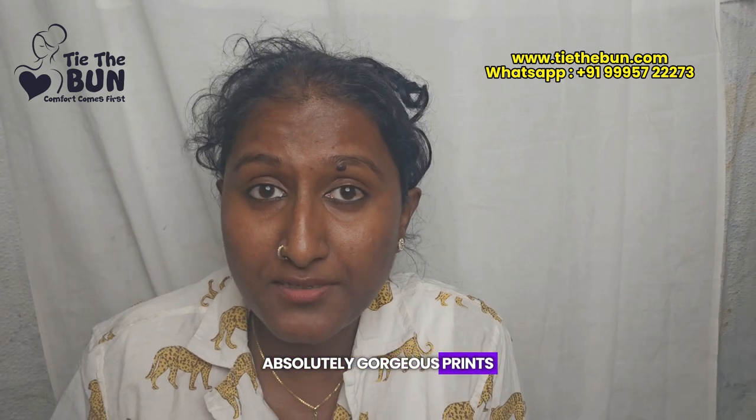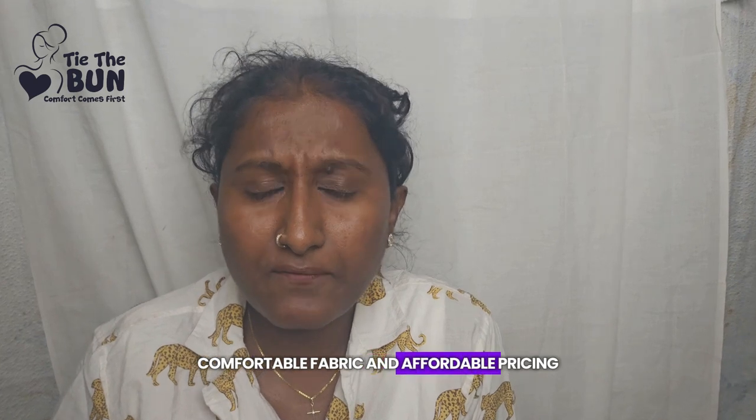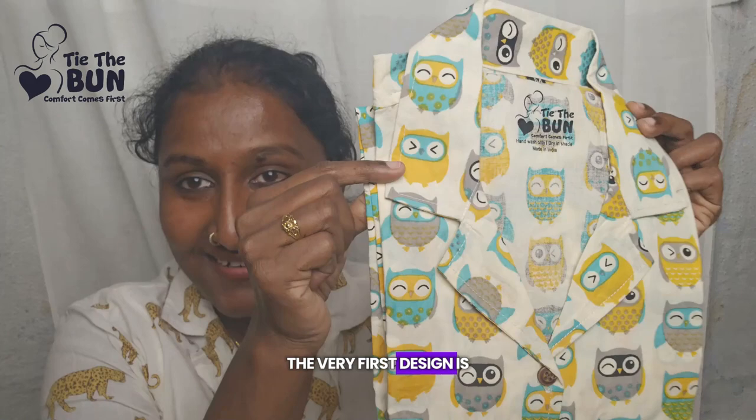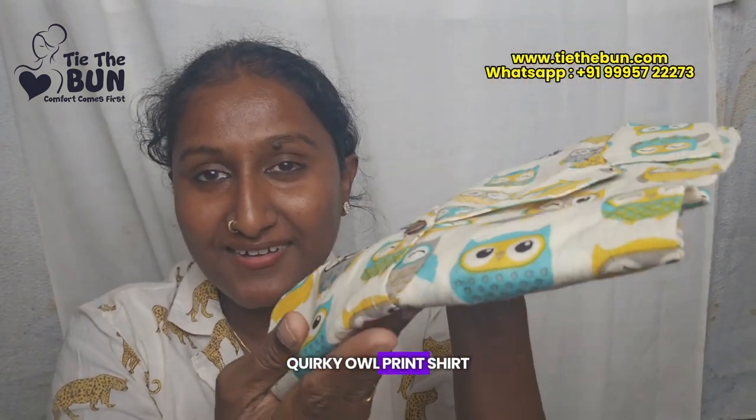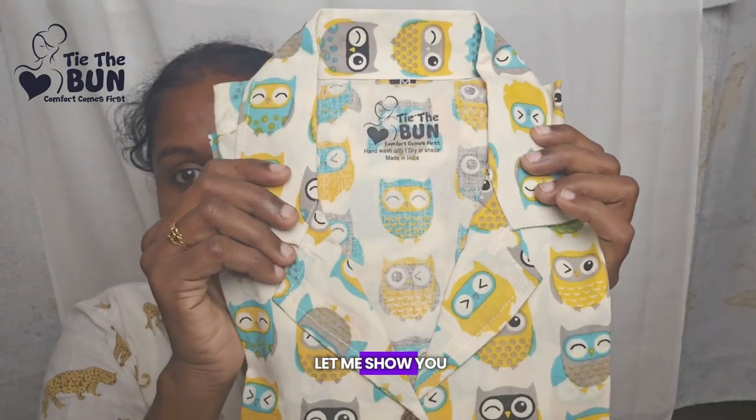Absolutely gorgeous prints, comfortable fabric, and affordable pricing — pure cotton shirts just for 535. Let's get into the video. The very first design is our Wet Key print owl print shirt. How beautiful it is, so let me show you.